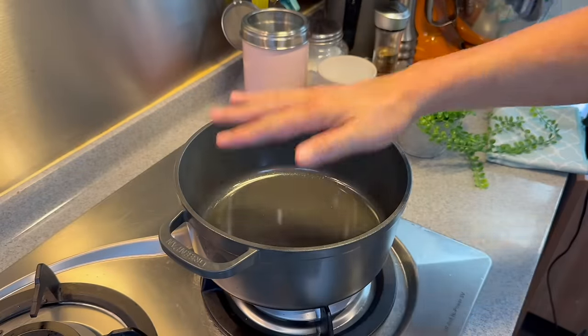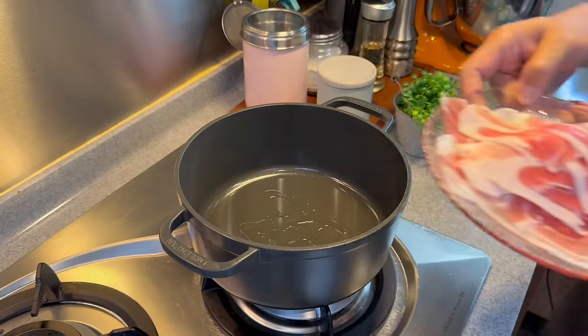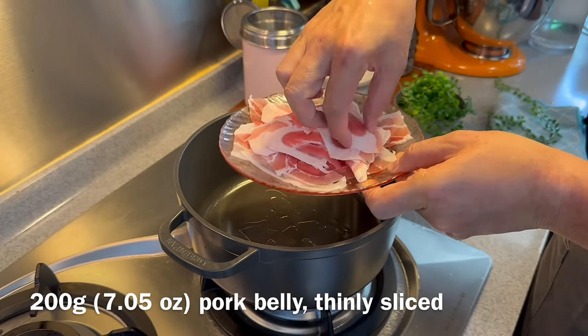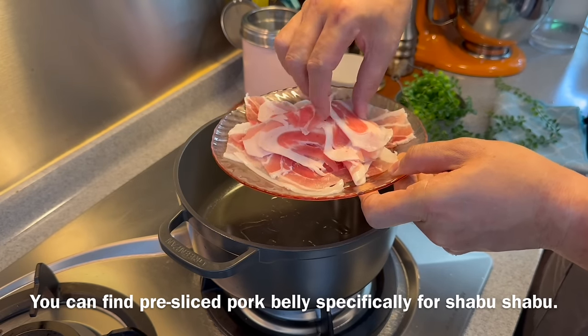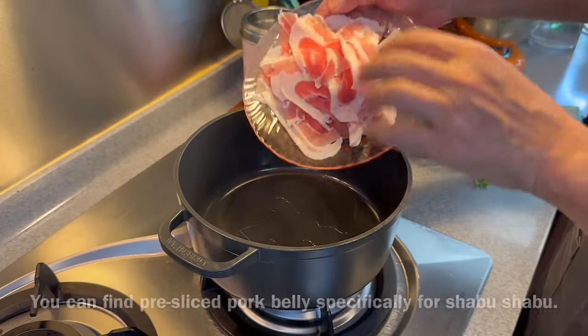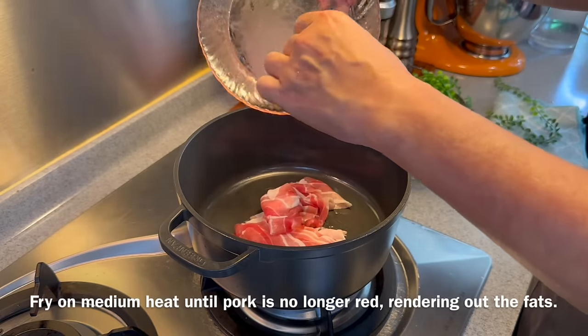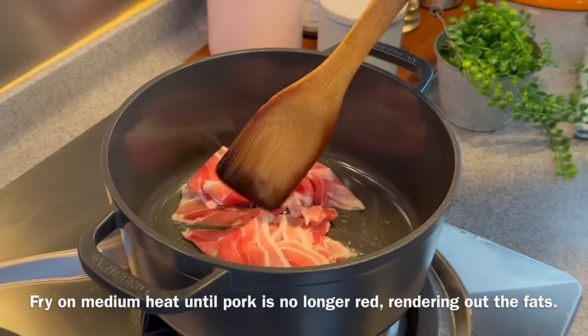Now we'll fry our pork belly first. Heat up your pot, adding just a little bit of oil, not too much. I have 200 grams of pork belly, sliced very thinly — the kind of slices they use for sukiyaki or hot pot. Just put everything in. We need to fry them up first to get the fats out from the pork so that it will taste better. I'm using medium heat right now.